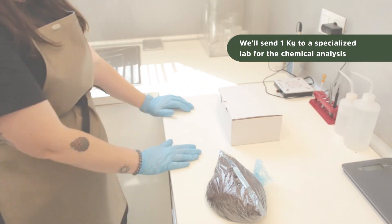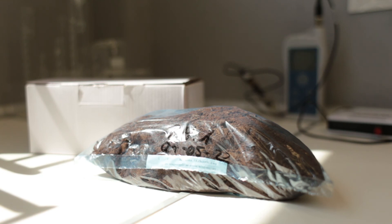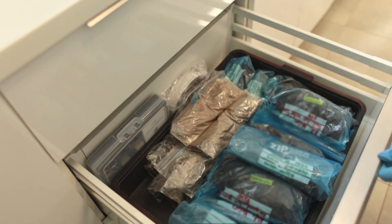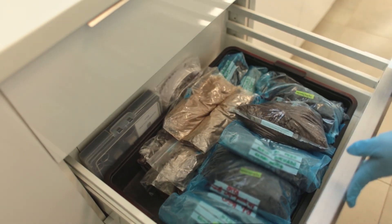And that's it. Remember to label everything correctly so that we can understand which plot the results belong to. If you have any doubts, just get in touch with us and we'll try to solve it. Have a very good day.